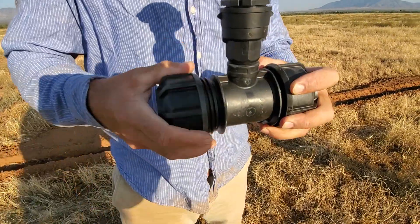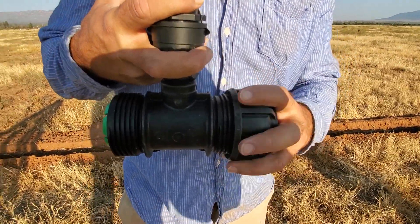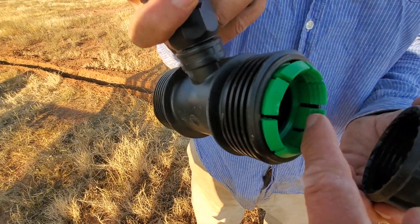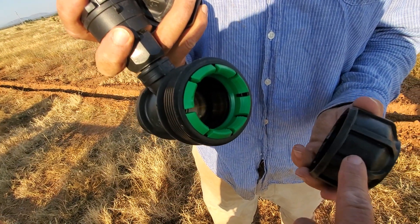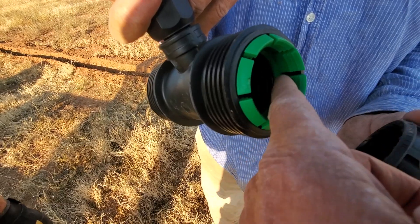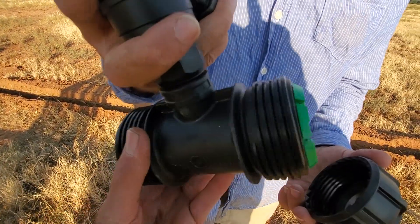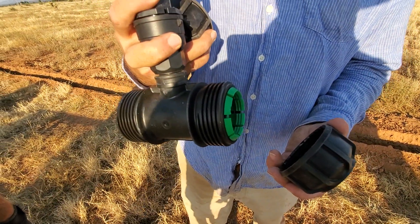We're running inch-and-a-half high-density polyethylene pipe. As Ricardo screws on that big cap, you can see there are little ledges inside — quite sharp — and they go all the way around the circle. As he tightens this down, it cuts threads into the high-density polyethylene so it can't come out. There's also a stop gap so the pipe can't go in any deeper. These fittings aren't cheap, but if you're going to bury it in the ground, use good parts. You can get these fittings from Powerflex Fence Company.